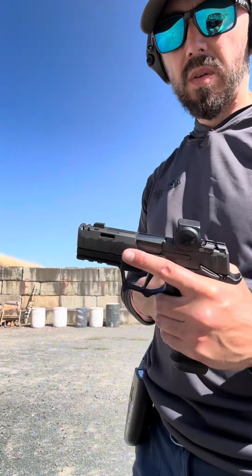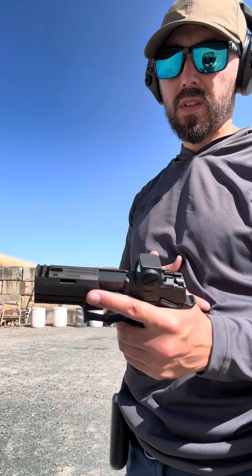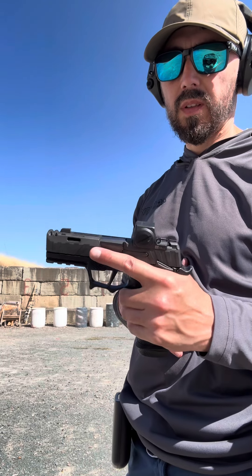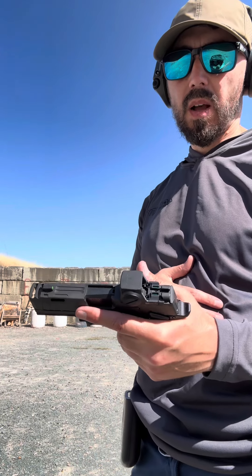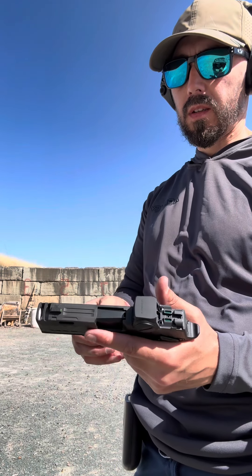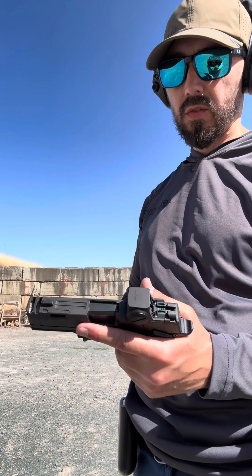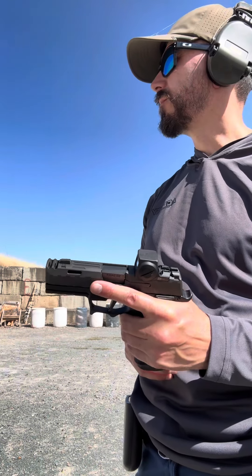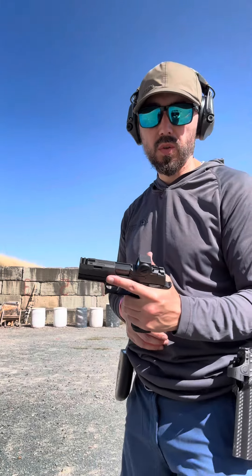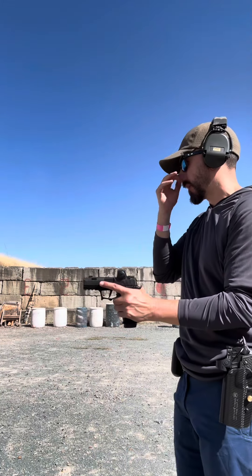So now we have a SIG P365 with an Icarus Precision frame. I have the SIG optic and a trigger by Tactical Trigger. I think that's it. We'll be comparing this to the ported CZ P01 — let's give it a shot.